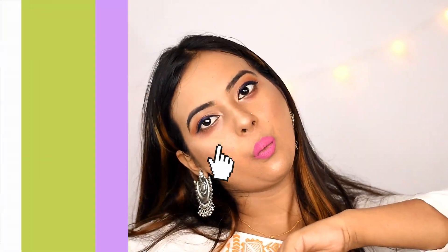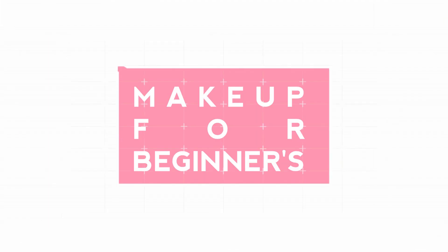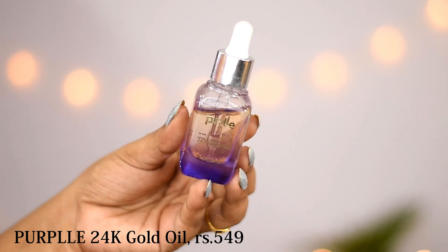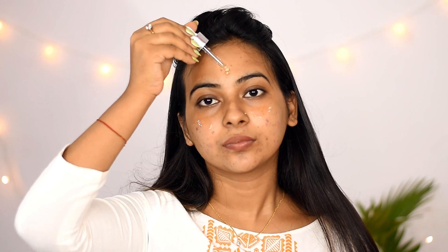Let's start the video today! First of all, I use Purple 24 Gold Oil. If you don't have facial oil, then you will apply moisturizer so that your makeup is flawless and long lasting. I am going to apply matte foundation, that's why I have used facial oil.